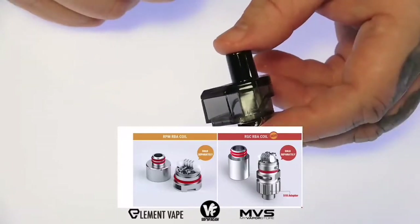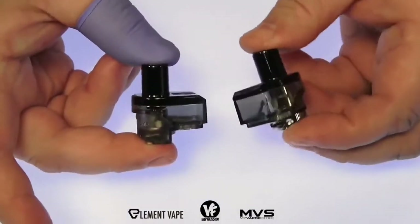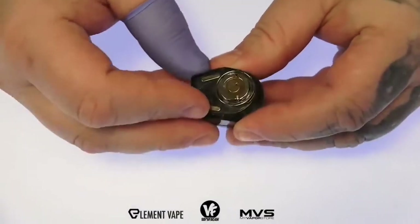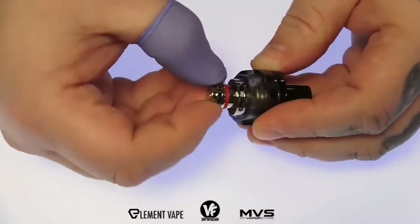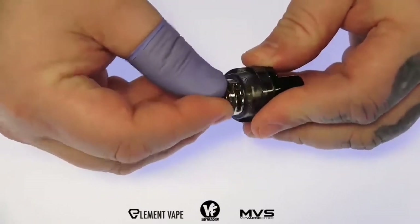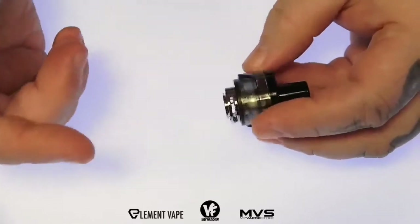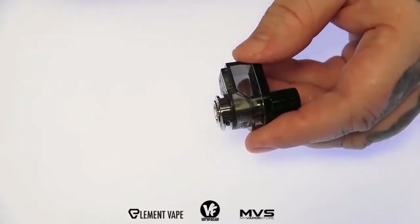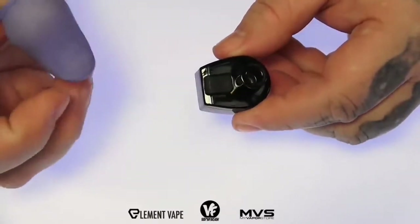You can use all your RPM coils in here, and you can use all the RGC coils in here. You can use the new RGC RBA base or the RPM RBA — a total of 13 different coil options. The RGC coils are a lot larger, offer more power handling, and have the adjustable airflow control ring. You cannot use the RPM coils in the RGC pod and vice versa — they have to match with the pod.